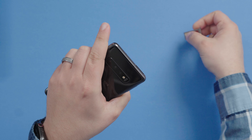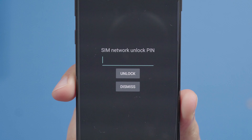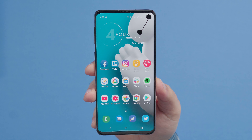Once you receive the code, remove the current SIM card and insert the SIM card from the carrier you wish to use your phone with. After you restart the phone, a command prompt will appear asking you for an unlock code. Enter the code from the email and boom, your phone is now unlocked and ready to use. Yes, it is that simple.